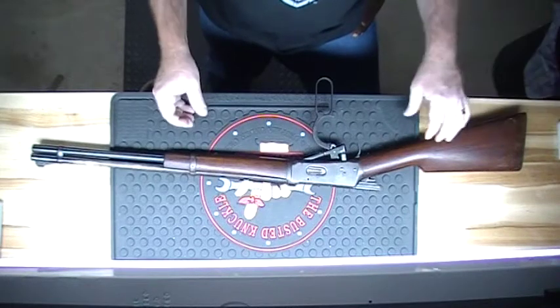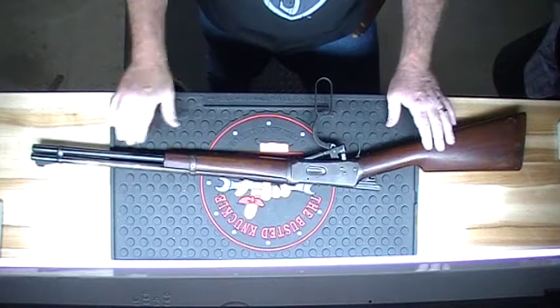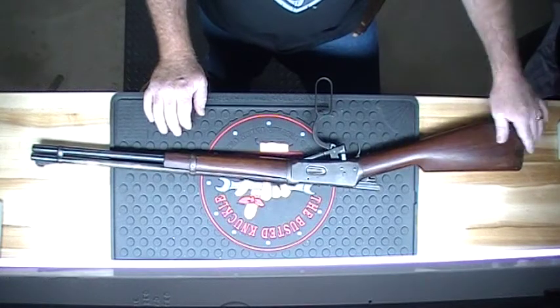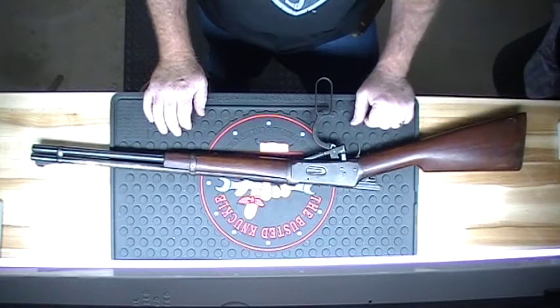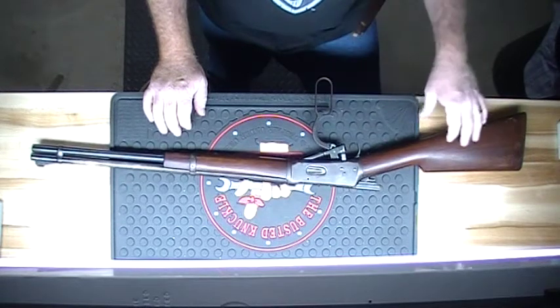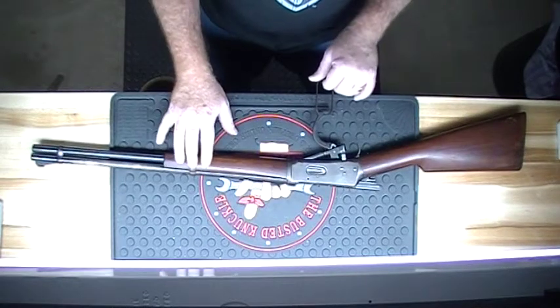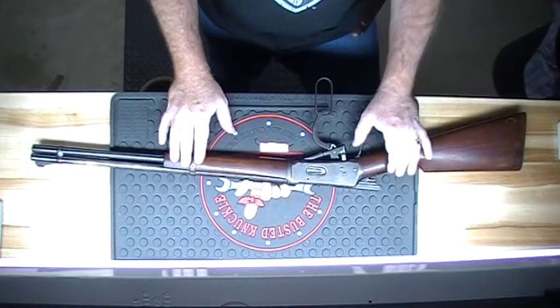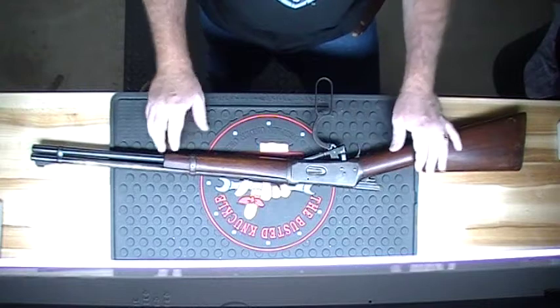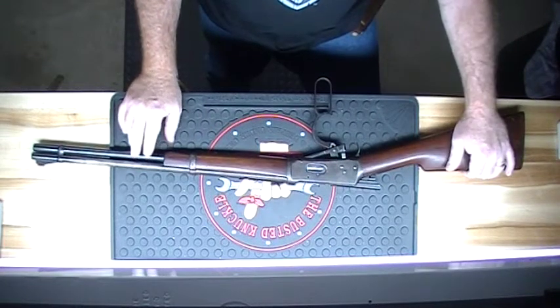Hey YouTubers, it's Chip at 45LC here. I want to show you one of my antique firearms today. It's a lever action Winchester Model 94, and according to the serial number search I did on this, this particular one was made in 1898.